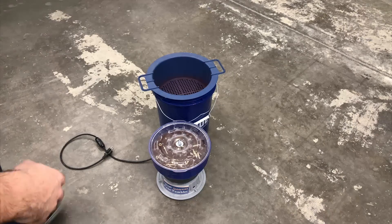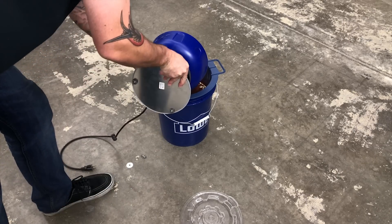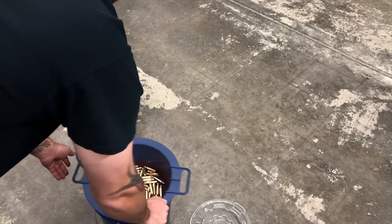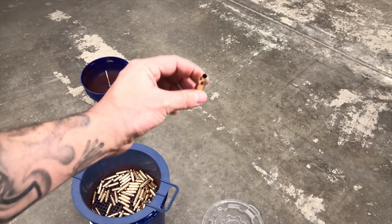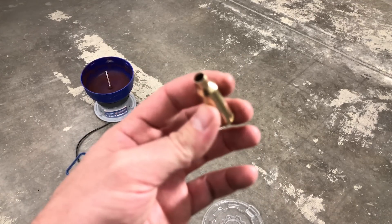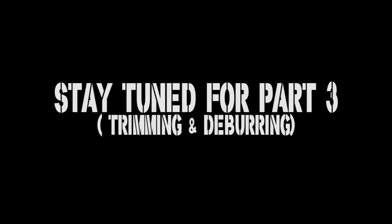Alright guys, so after we've tumbled all of our brass all night, next step — throw this out. Put it up into your strainer and get all that media out. That's nice, clean, shiny brass.